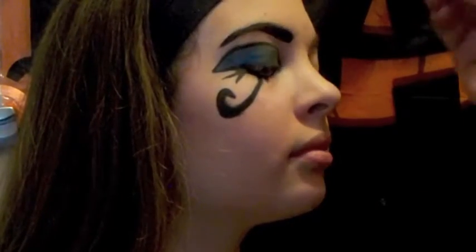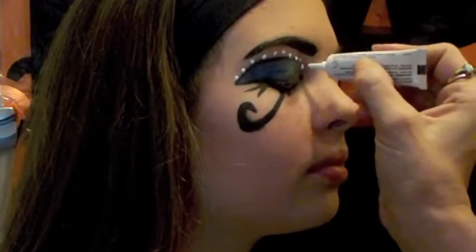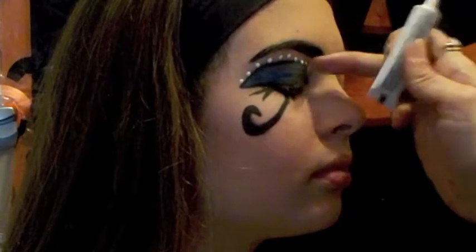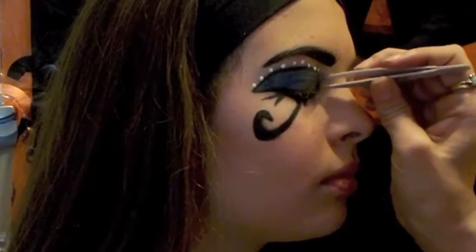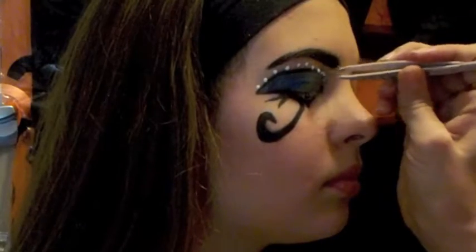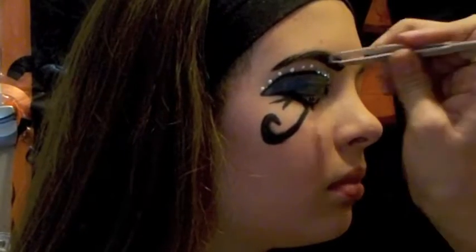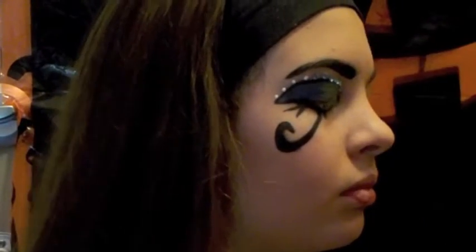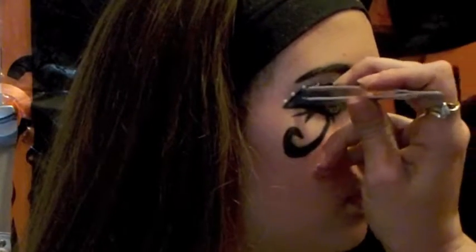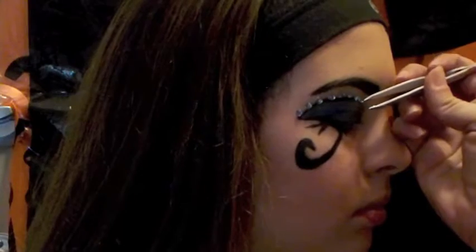Now I'm going to put some gems on. I'm using eyelash glue and just dabbing little spots where I want my gems to go — just make sure the glue isn't too thick or the gem won't set properly. Take some tweezers and place the gems very gently. We got these from the dollar store. You can create any design you like — that's the fun part about gemming. It just takes a couple of seconds for them to dry, so make sure they're set.